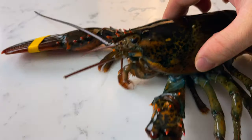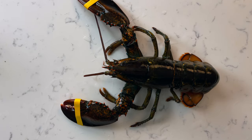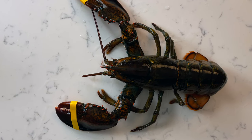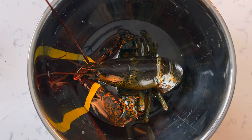Now for the exciting part — make sure that you buy a live lobster. It is important to keep your lobster alive as long as possible before it is processed. When the lobster dies, bacteria starts to almost immediately enter the meat. Before I break it down, I like to chill it down first. By chilling them, it puts them into a catatonic state that makes them easier to handle.